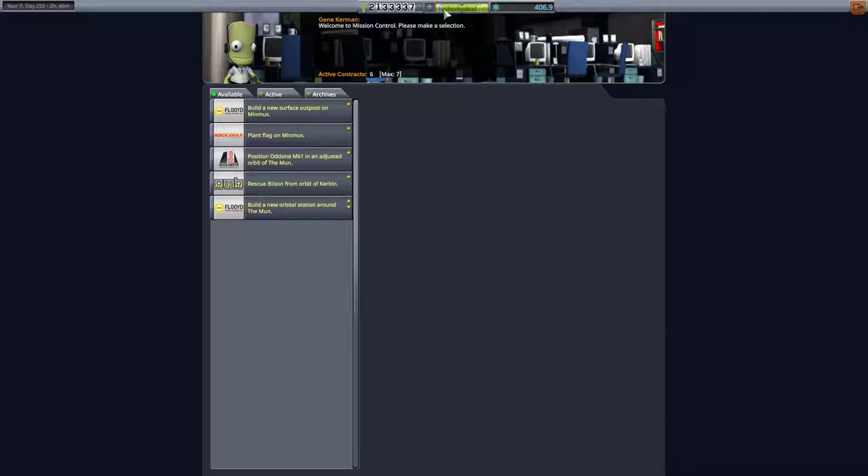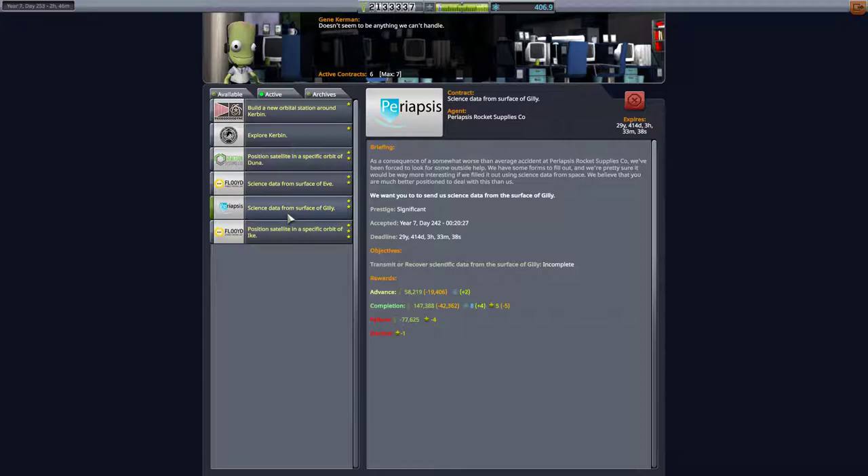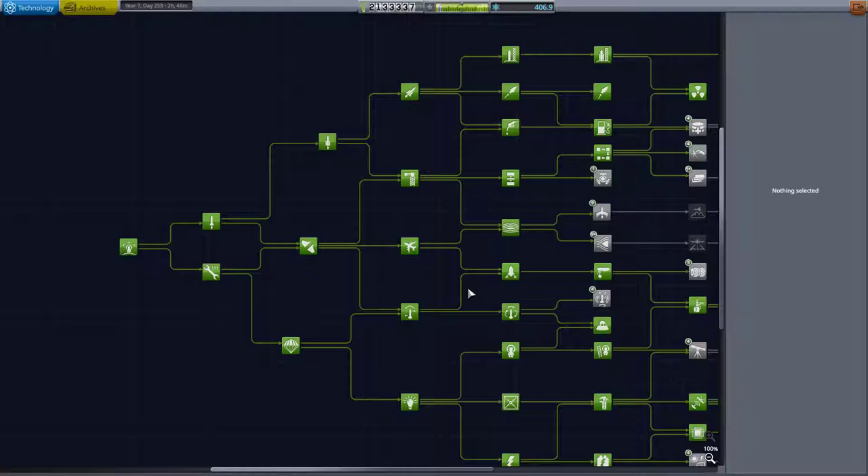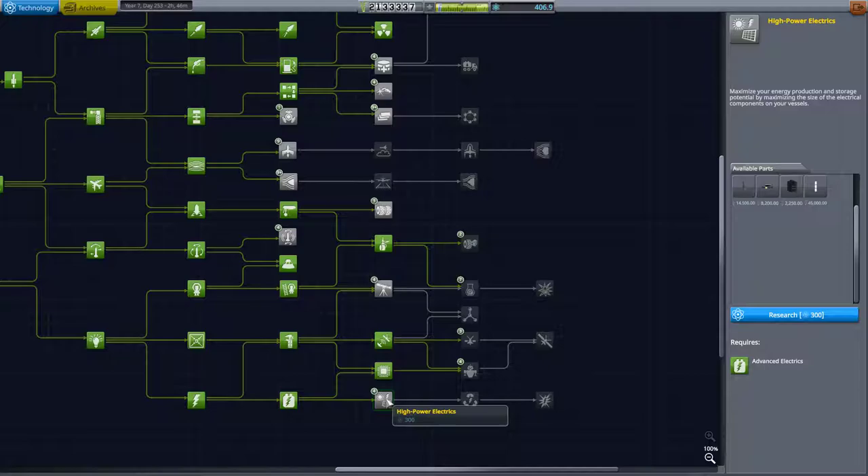Hello everybody and welcome back to Kerbal Space Program. We don't have any good contracts here, so we're just going to try to do one of these — probably science data from the surface of Gilly. We do have a fair amount of science from our rovers, so we're going to grab something — high power electrics, although we don't really need it too badly.